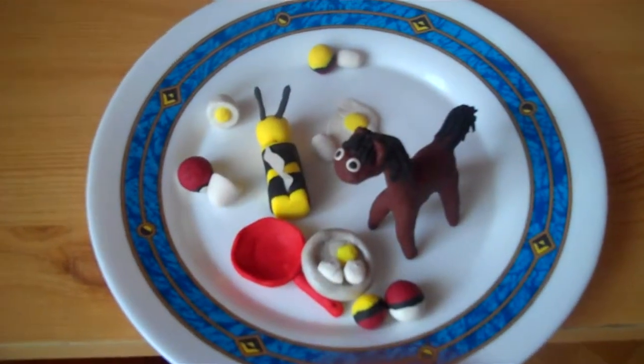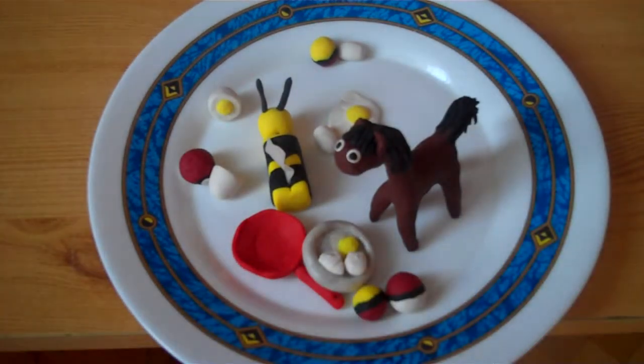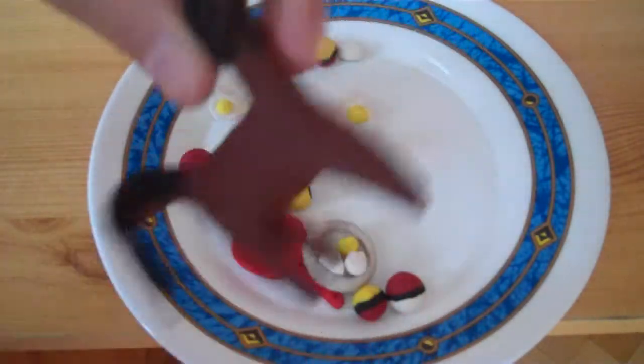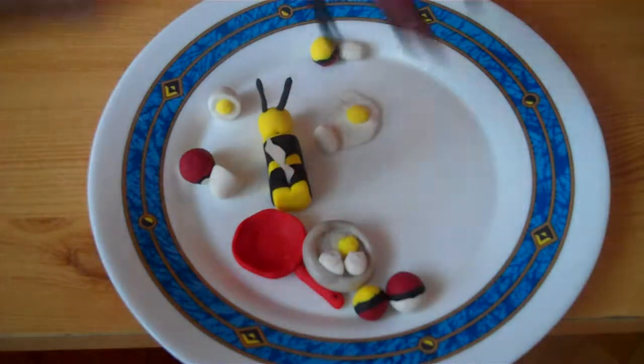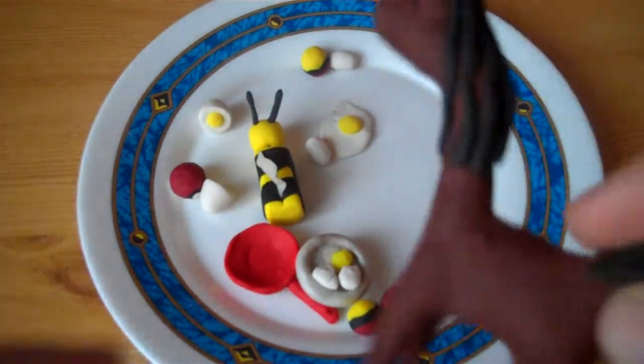It took me forever to explain everything. So the cool thing is this horse — this long-neck horse. I know it's kind of crazy that it has like a long neck, but it does.